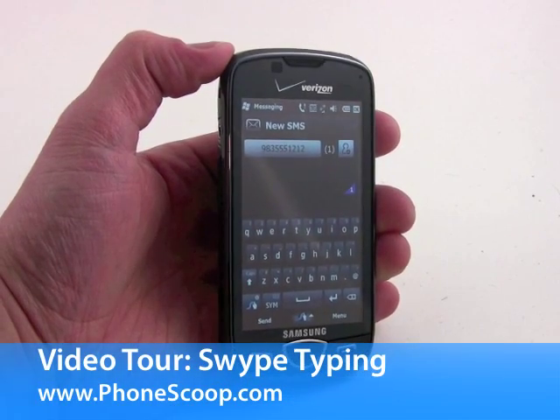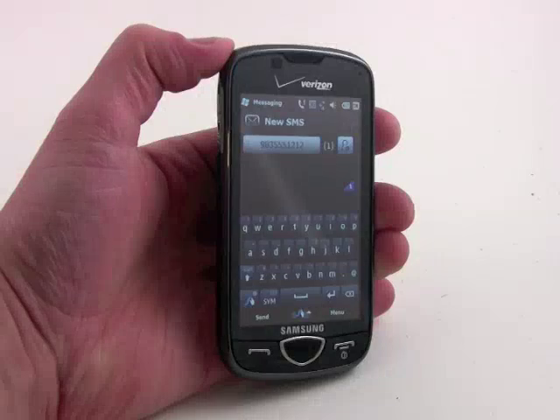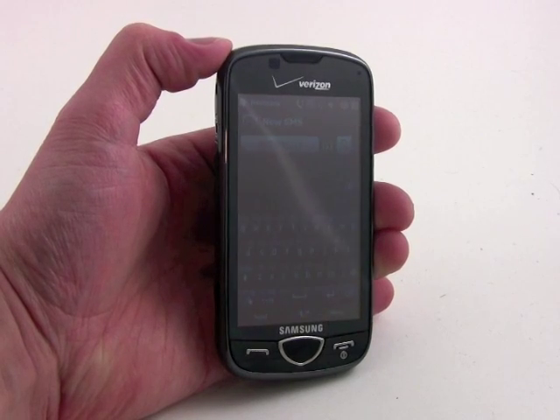Hey everybody, PhoneScoop here. Today we're going to offer you a quick demonstration of how swipe technology works.